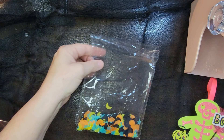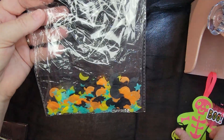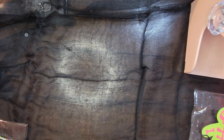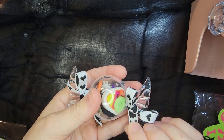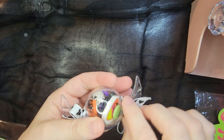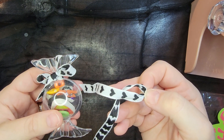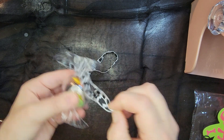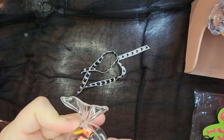It came in this cute packaging with all of this table scatter in it — the colors are just amazing, I love the colors. And then she sent me this adorable trinket box. It has got this pretty heart ribbon tied around it and she's got all of these amazing trinkets in here.